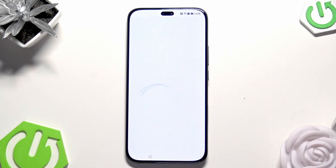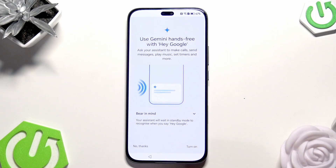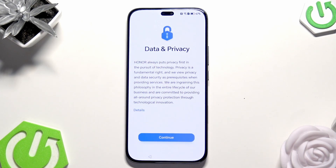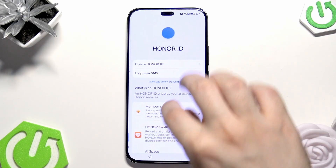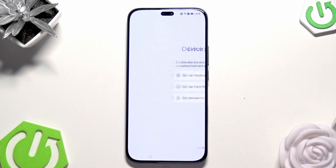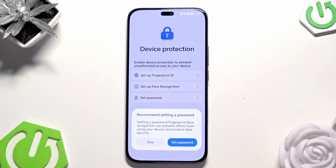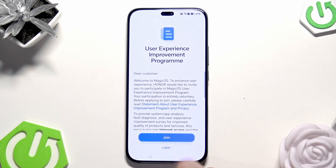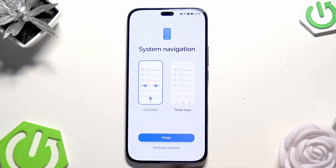Select Google as your search engine — that's my preference, but of course you can select anything you want. It's restoring, so let's keep waiting. Getting your phone ready — click on Continue, click on Allow. I'm going to skip the Honor ID setup and set it up later in Settings. I'm going to speed through and click on Finish.